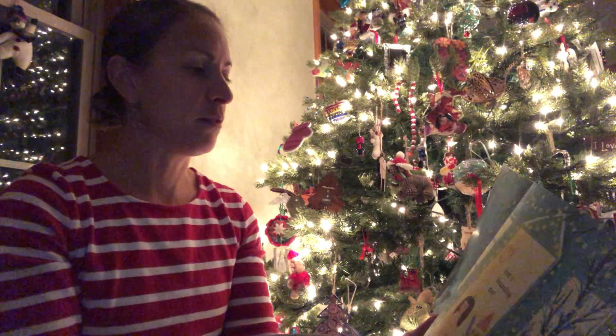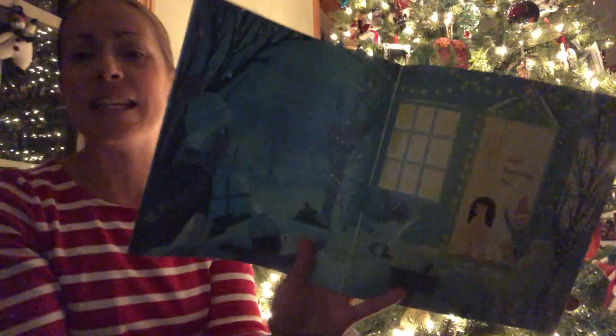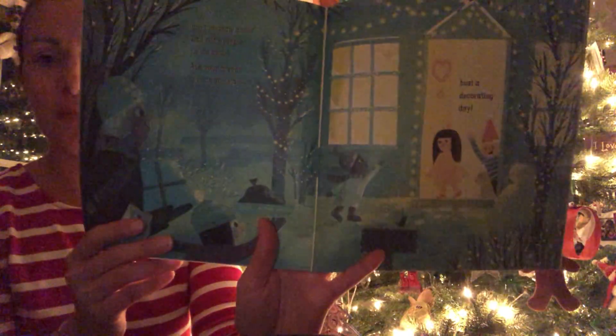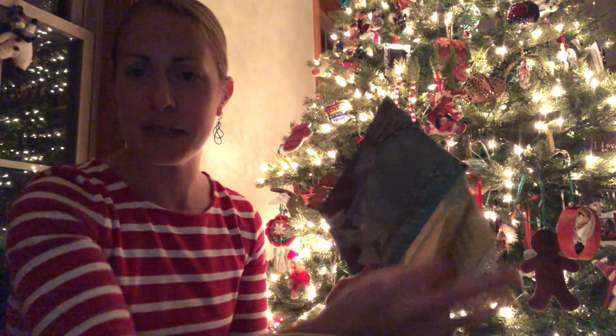Don't decorate alone. Call some people on the phone. Ask your friends to come and stay. Host a decorating day. That would be fun. Do you help anybody else besides your family to decorate a tree? That's a fun idea.